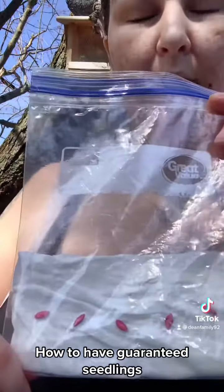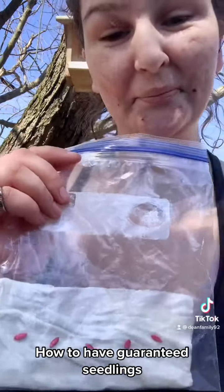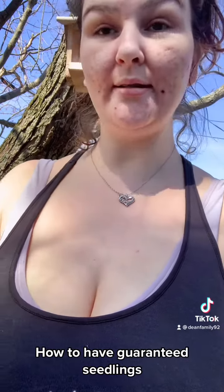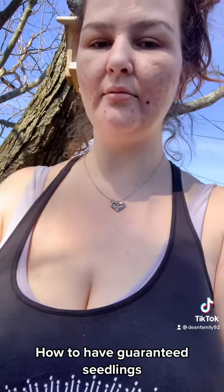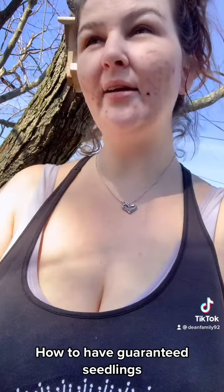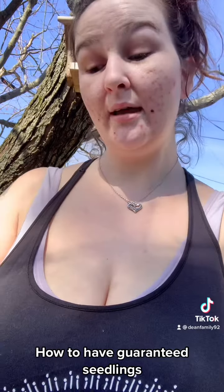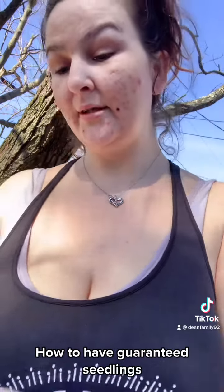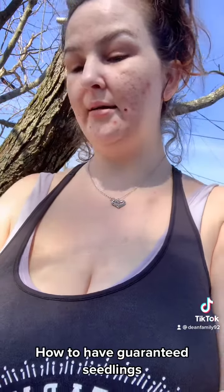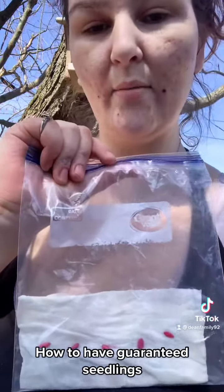Within two weeks you'll start seeing them grow — a guaranteed way to have plants actually growing in the ground because you know they've already started. I learned this in middle school or elementary school, and that's how I've done it every year. You don't have to add extra water or anything like that. I'm going to mark 'cucumber' and then stick it on my window with some tape.